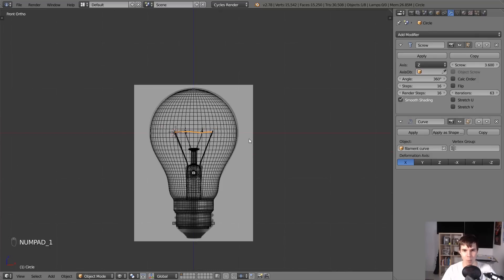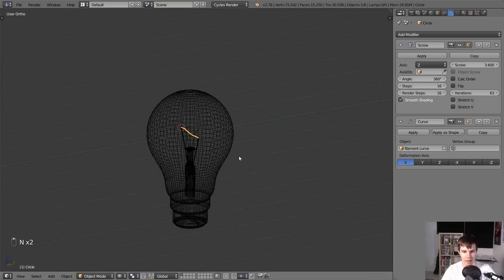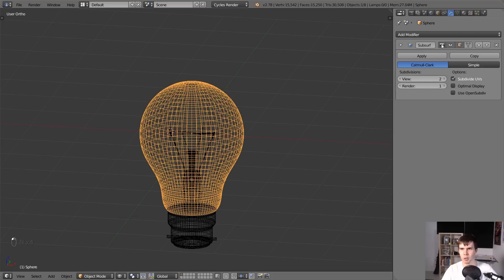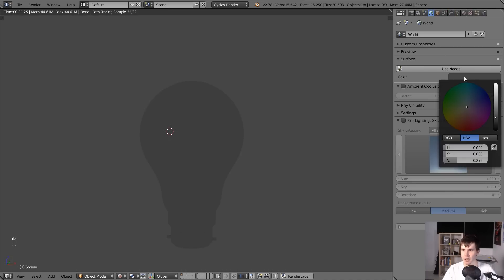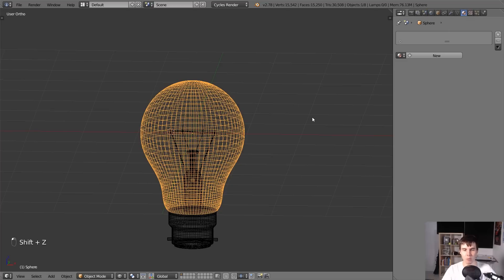We don't actually need the background image anymore, so I'm going to go ahead and delete that or just uncheck that box. Now I suppose we want to start seeing how it actually looks. So let's go down here underneath object mode, and underneath viewport shading switch to rendered. Just make sure that you can actually see the light bulb. This is what we've got so far - all the default objects just have basically a clay material applied.